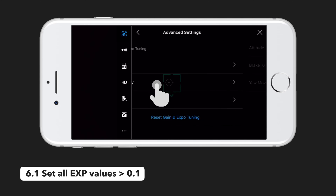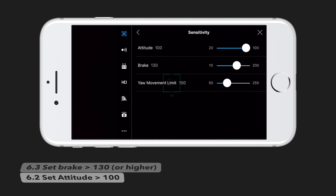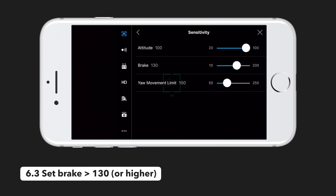Next we can jump back and go into sensitivity. You can actually leave most of these settings at their defaults, however I want to cover what each one means. Attitude is how aggressively the drone reacts to your input; with our expo adjustments, leaving this at 100 was totally fine. Brake is how quickly the drone brings itself to a stop when you let go of the controls — we recommend leaving this at its default or even turning it up a little so your drone stops quicker when flying indoors, helping to prevent crashing. And lastly, yaw movement is how sensitive the drone is when rotating left or right. A lower value can help you get slower, smoother panning shots, however this setting is ultimately up to you and what kind of footage you are looking for.